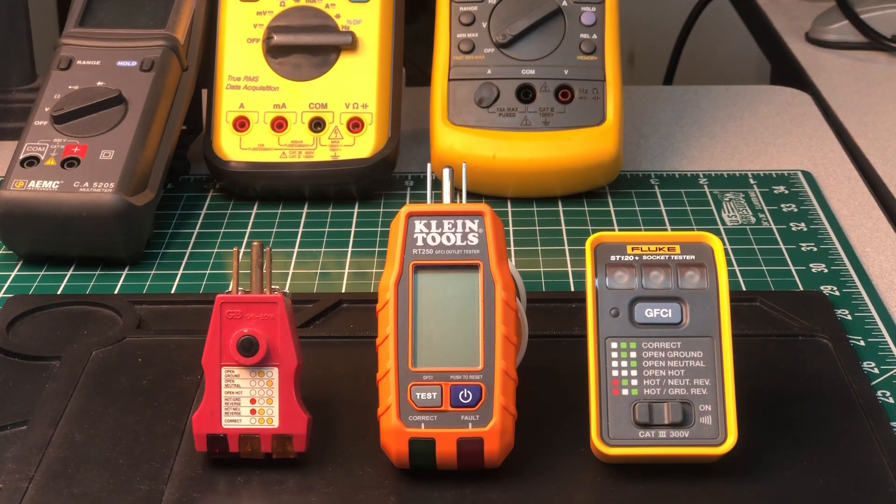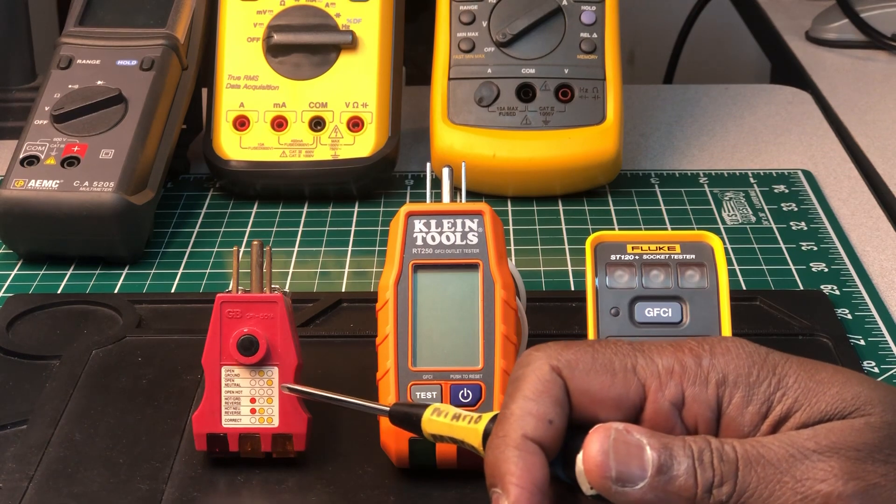Welcome back to another episode of the Electricians 2 channel. Today we're going to do an extension of my first video on the Fluke ST120 GFCI socket tester. I'm going to do a comparison between the Gardner Bender GFCI tester, the Klein Tools RT250 GFCI outlet tester, and the Fluke ST120 GFCI socket tester.